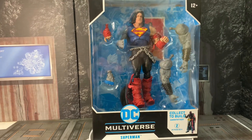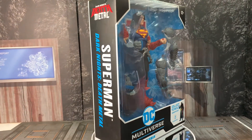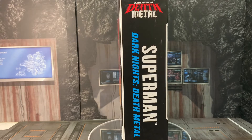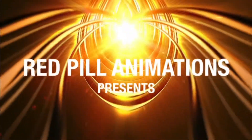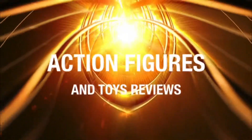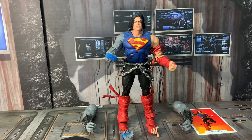Superman was captured and brought before Dark Father, then strapped into a device that emitted every single kryptonite known in the universe. Welcome back to the cave. We are here looking at part two of the Build-a-Figure Dark Father, and today we have Dark Metal's Death Metal Superman — the Superman that was captured by Dark Father and imprisoned on that machine that emitted kryptonite from the known universe.